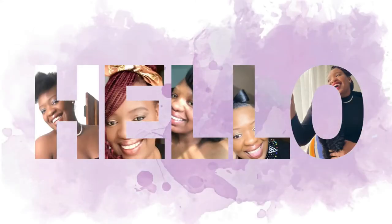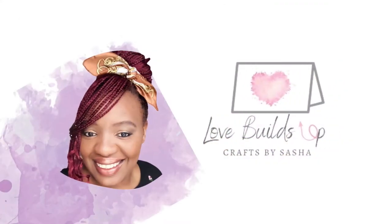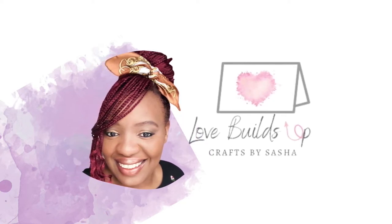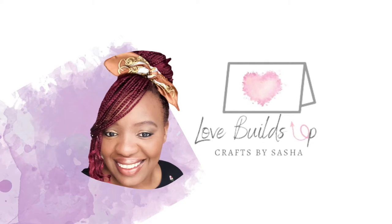Hello beautiful lovely crafty friend. Welcome back to Love Builds Up Crafts. I'm Sasha and today we're going to be looking at Tonic Studios Designers Showcase. So let's get crafty.